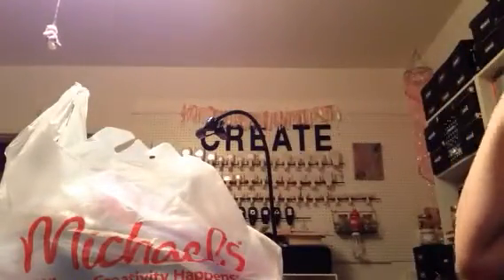Hi everyone, Kathy here. I'm back again and this time this is going to be my Michaels haul. Now this is over a couple of times that I went, but I put it all in one bag so that I wouldn't have 50,000 bags.